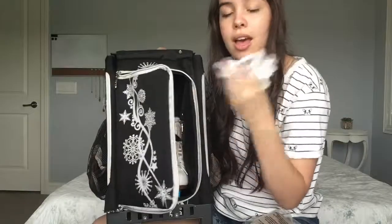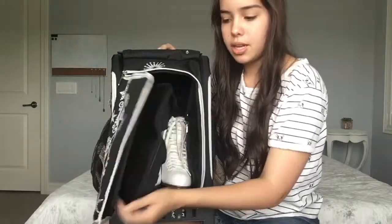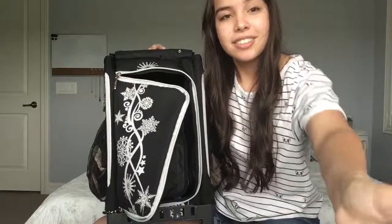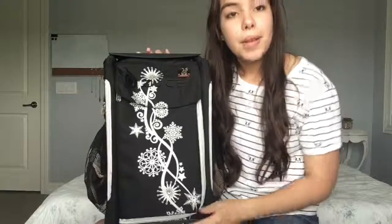I also have extra laces — you never know what's going to happen. There's a little pocket up here that you can open up. I was going to say I don't keep anything in there, but my friend gave me a keychain at the rink and I didn't know where to put it, so I guess I put it in here. Anyways, that's it for my skating bag. See you next Tuesday.